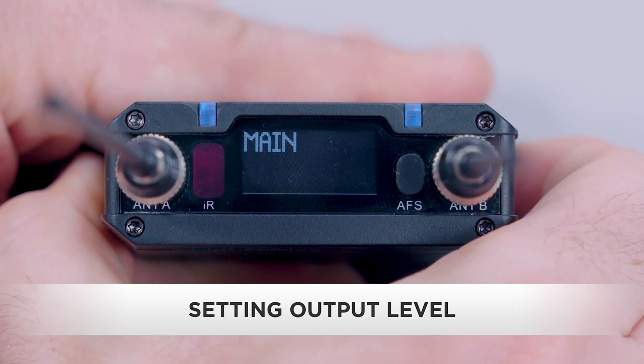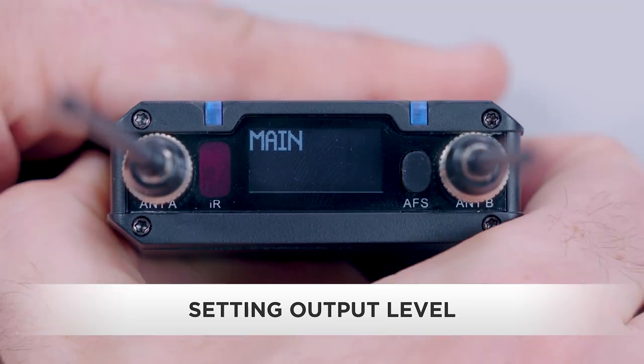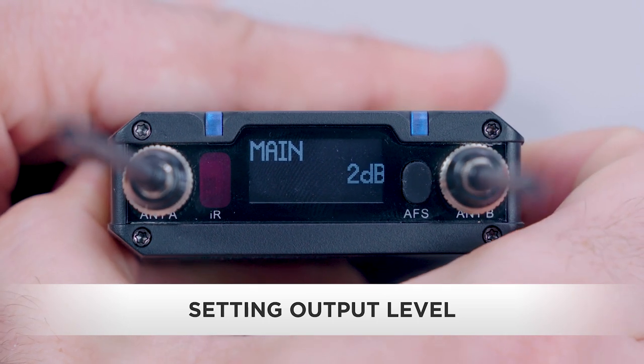We want to deliver a high level output without distorting. If the peak indicator flashes red, consider adjusting your levels. Press the set button to save the change.